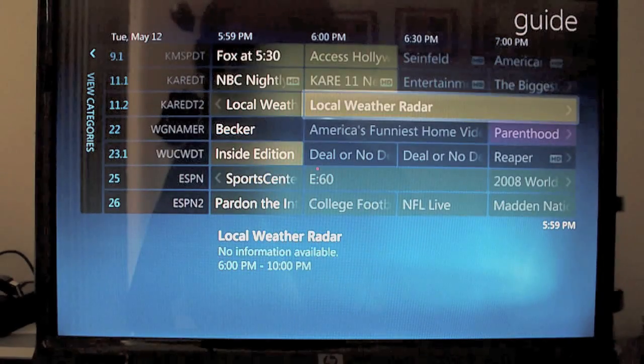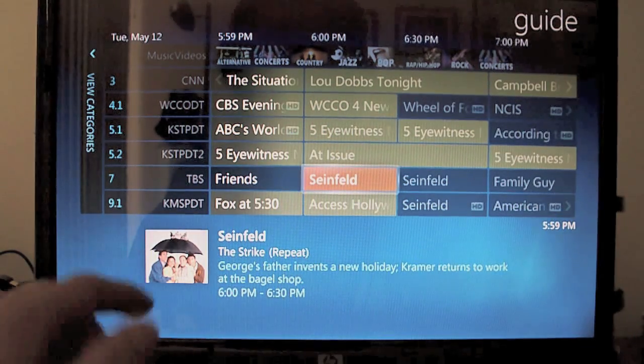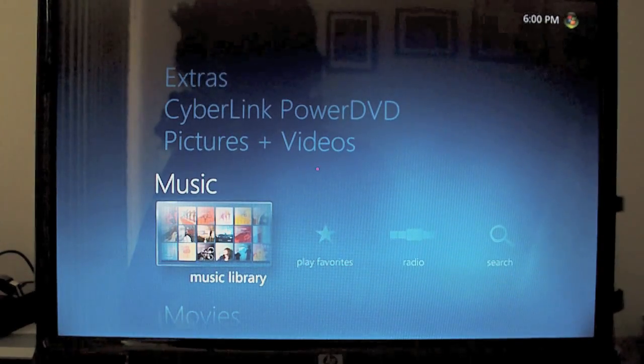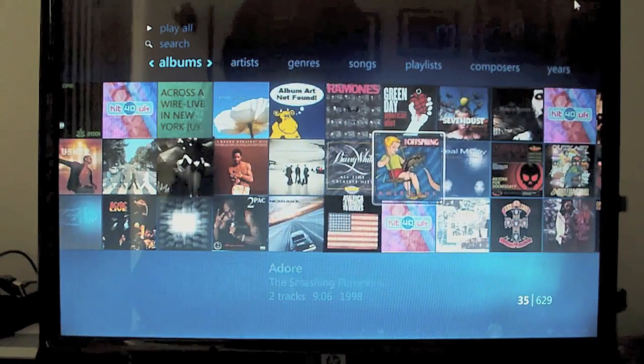As you'll see, I've actually only added my HD channels since I don't plan on recording any analog ones. Radio Tuner also works in Windows 7. Of course, there are movies and music areas. Let's see how this looks — I haven't really messed around too much. It does the album art, of course, like all Windows.